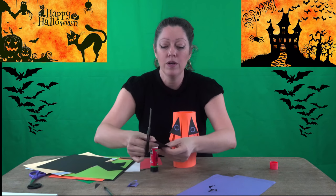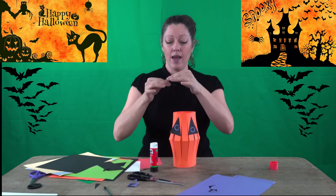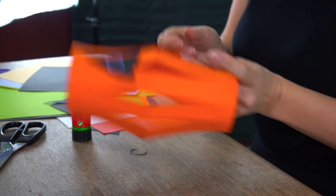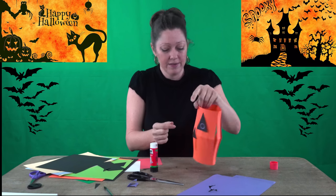Now we need a nose, so let's put a nose on. Here we go, I have my nose and I'll hold it for a second so it comes out nice. It's a little crooked but I love it.